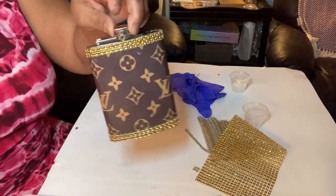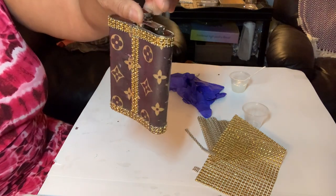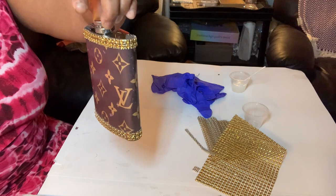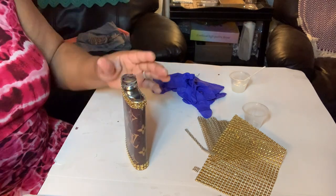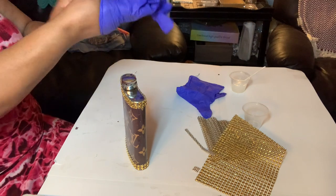Y'all can't tell me that ain't cute! Oh my, it's so cute! So y'all already know about the resin.